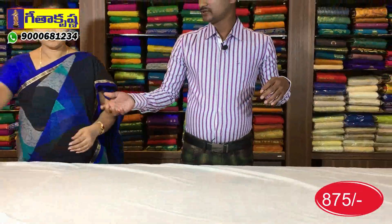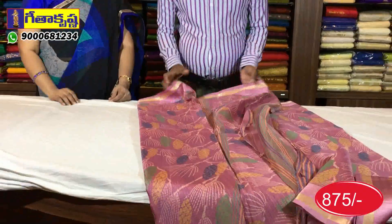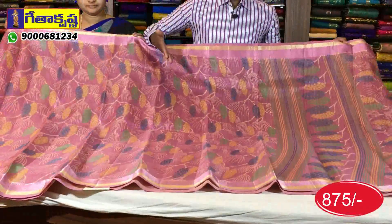We have the same color combination. We have the grape color and the grapish pink color. We have the colors and designs in Geetha Krishna — you can see the variety in a few.